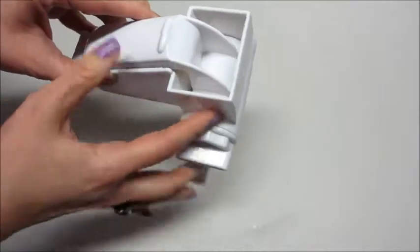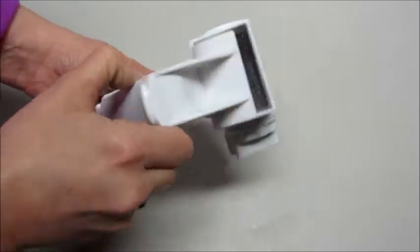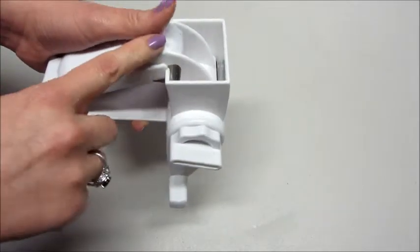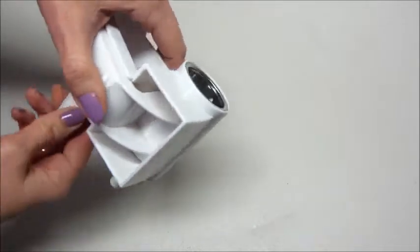So this is pretty awesome. It is all plastic, but it is pretty thick plastic. The cylinder inside that grates the cheese is metal. All you do is put a little chunk of cheese in here, close it applying a little bit of pressure, then you just crank it and it spins around and grates your cheese.